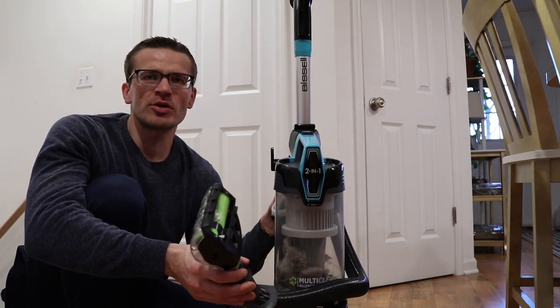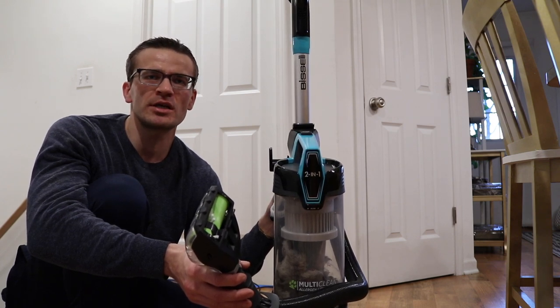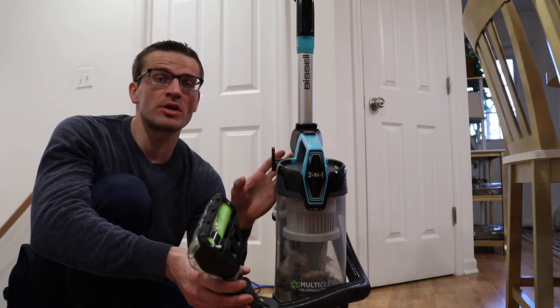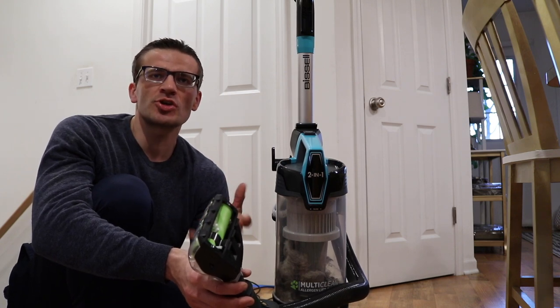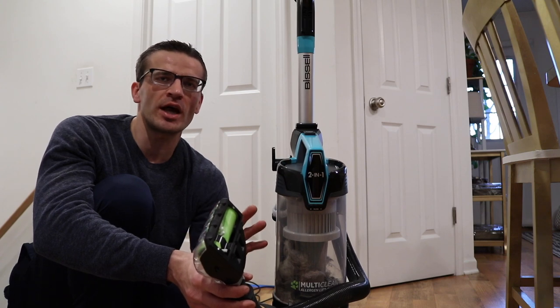I absolutely love this vacuum — this is like the 2998 model, the allergen pet multi-clean version. Make sure it's the one with the LED lights because I absolutely love that. It makes it so much easier to clean at nighttime, whenever you have the lights off — it's difficult to see otherwise, but you just see the debris on the floor so easily with that. It's phenomenal.